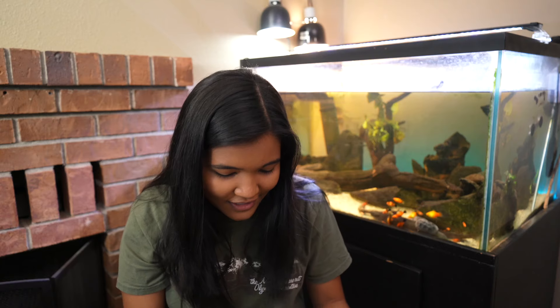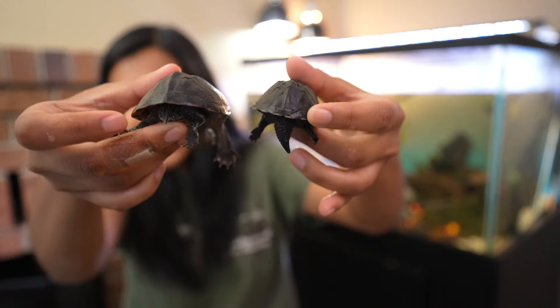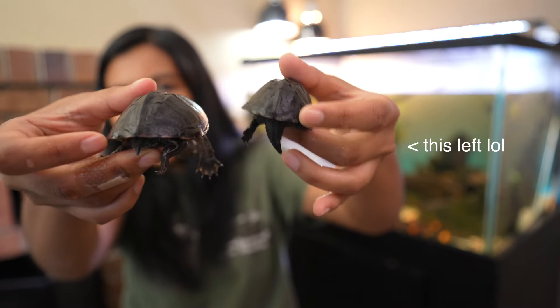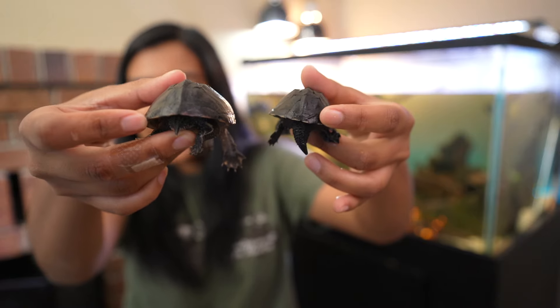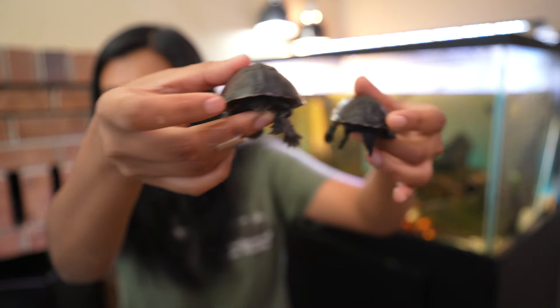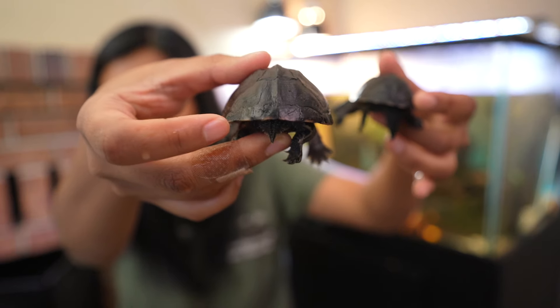The first surefire way to tell the sex of your turtle is by turning them around and looking at the rear end. You can see that the turtle in my left hand has a significantly larger tail than the turtle in my right hand. This is one of the easiest ways to tell the sexes: males will have a bigger tail, while females will have a much, much smaller tail.